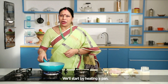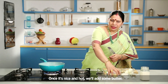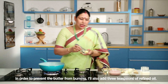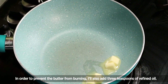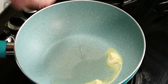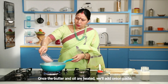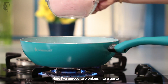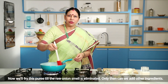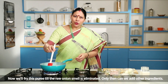I will put the gas on top of the pan. I will put the butter on top of the pan and use the refined oil. I will give the butter on top of the pan and put the butter on top of the pan.